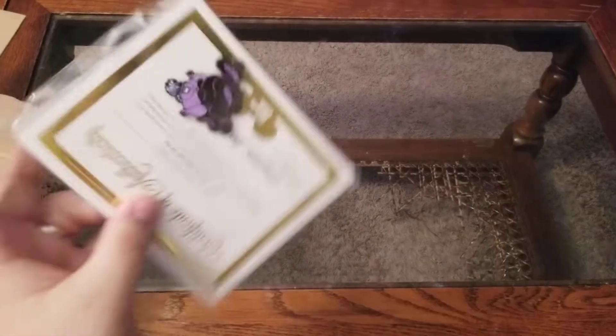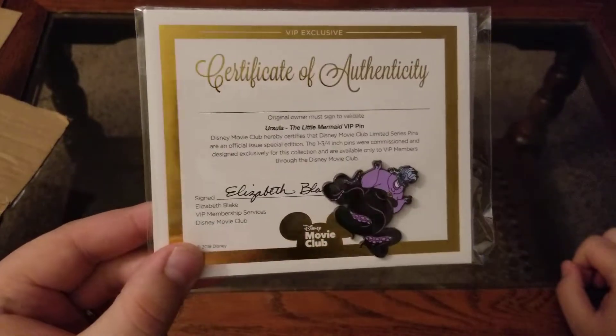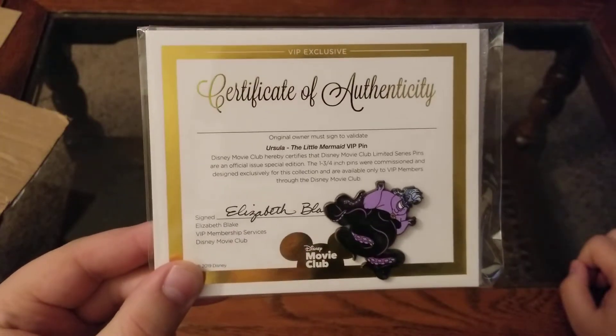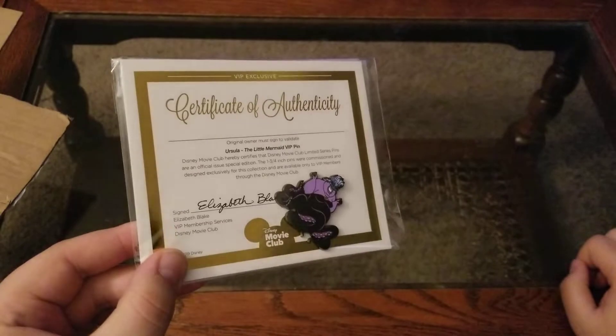First things first, this was free. It's actually for the wife — it's an Ursula pin. Certificate of Authenticity. Ursula, the Little Mermaid VIP pin. Pretty cool there.